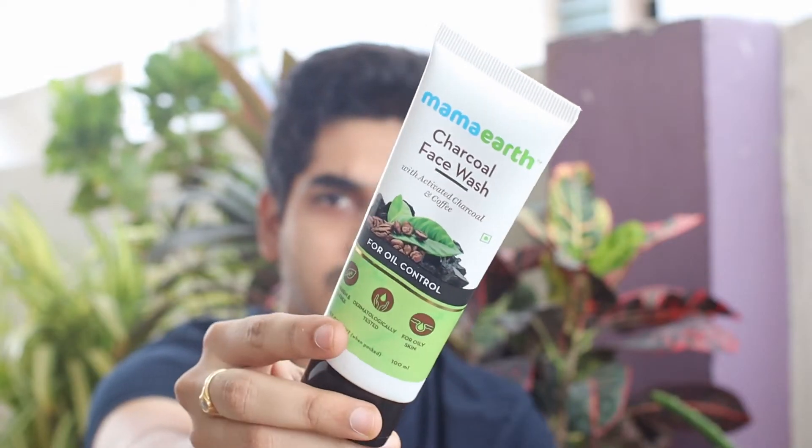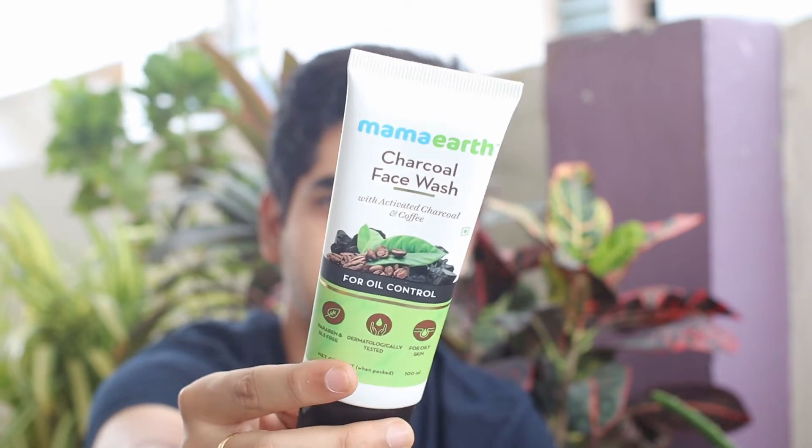First, let's start with a good face wash. I use a charcoal face wash. Face wash is the first level of clean up — it removes all the dirt and dead skin cells first.